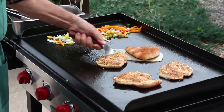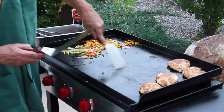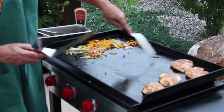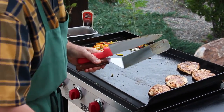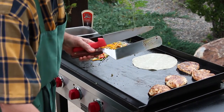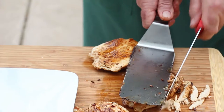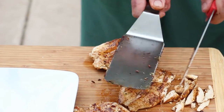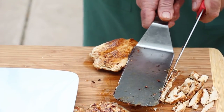Our chicken breasts are about done so I'm going to move them off to the side. I'm going to scrape the grill down. I have some raw flour tortillas that we're going to cook. This flat Camp Chef does such a good job because it'll brown it up and finish the cooking. Now I'm just going to slice up the chicken and put it on the plate so you can build your own fajita.